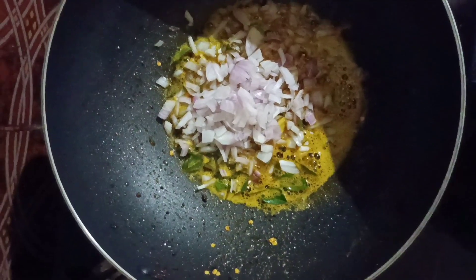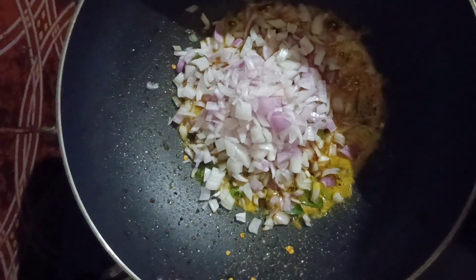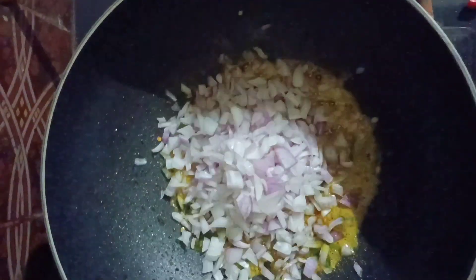Then we'll cut it off. There are two rice pieces — it's pretty good. Then we'll cut it off.